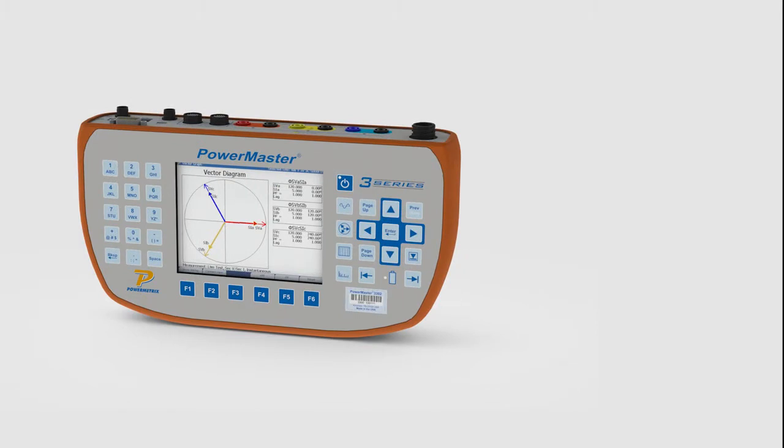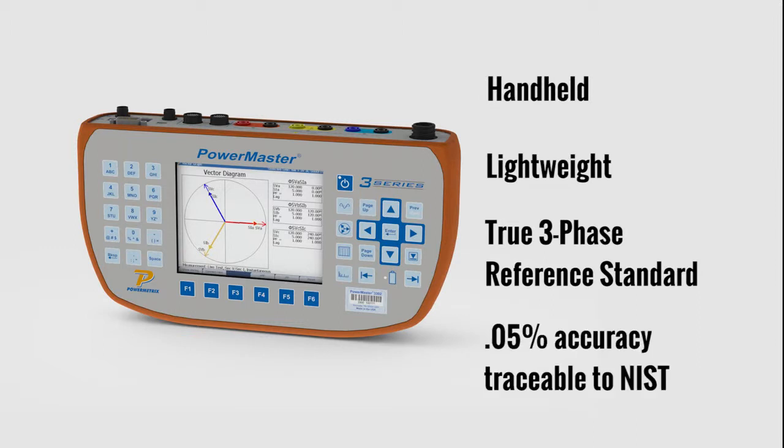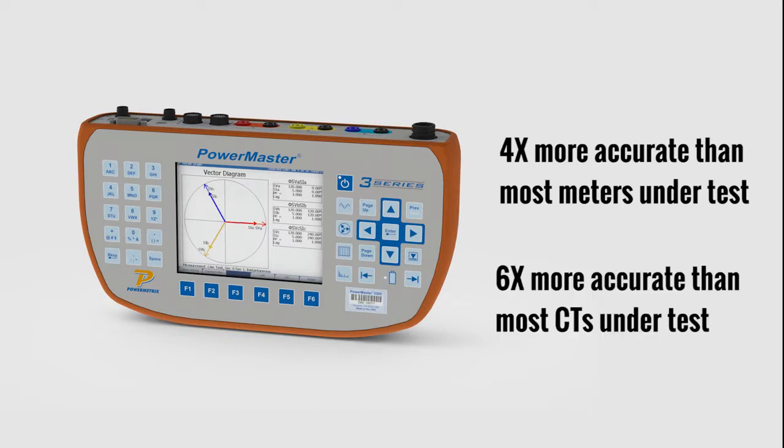The PowerMaster 3302 is a handheld lightweight device which features a true three-phase reference standard with 0.05 percent accuracy traceable to NIST, thus making it four times more accurate than most meters under test and six times more accurate than most CTs under test.